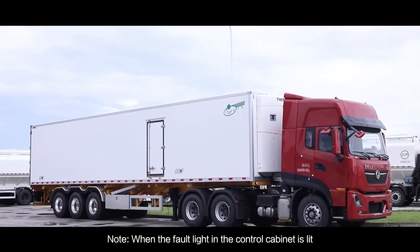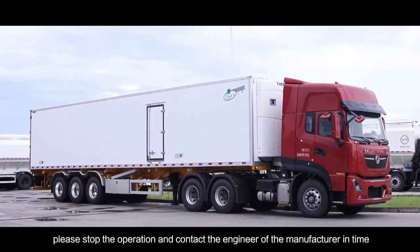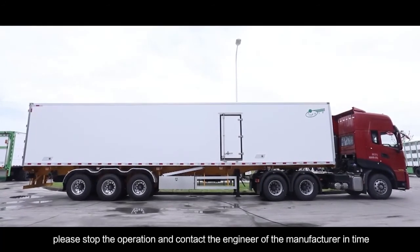Note: when the fault light in the control cabinet is lit, please stop the operation immediately and contact the engineer of the manufacturer in time.